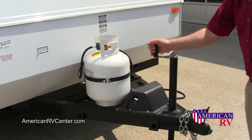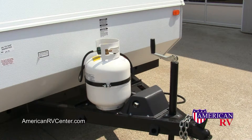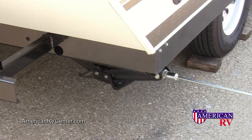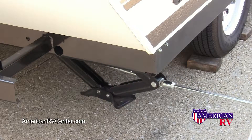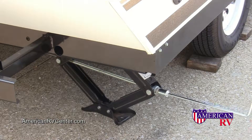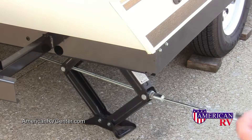Front to back leveling is most easily done with the tongue jack on the front of your camper. Either raise or lower the front of the camper until it's level from front to back. After leveling your camper front to back and side to side, next crank the stabilizer jacks down on each corner of your camper. It's important not to use these jacks to raise the camper off the ground. They are not tire changing jacks, but stabilizer jacks only. Crank them all the way down until they are just snug with the ground. This will prevent the camper from bouncing and moving during setup and use.